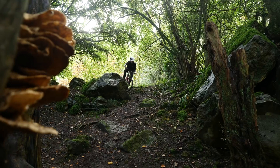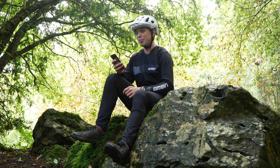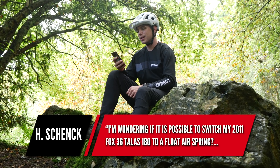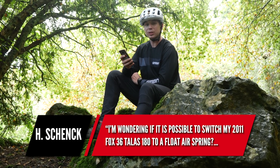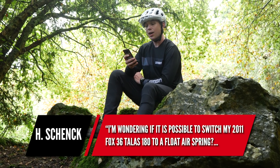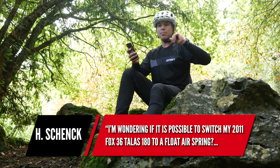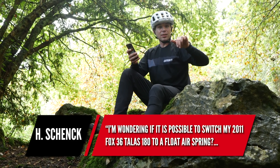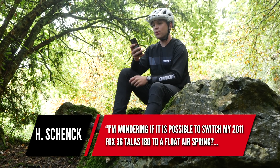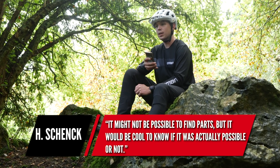Next question — going to try and answer this quickly as the damp rock is getting cold. It's from H. Schenk, who asks whether it's possible to switch a 2011 Fox 36 Talus 180mm to a float air spring. For those unfamiliar, Talus was basically a travel-adjust system, operating on the left-hand — air or spring — side of the fork. It might be hard to find parts, but is it actually possible?